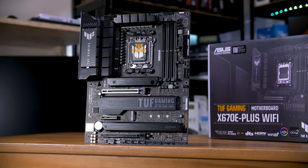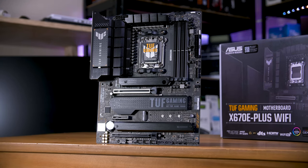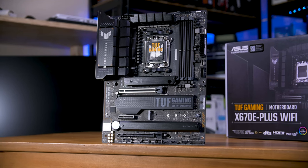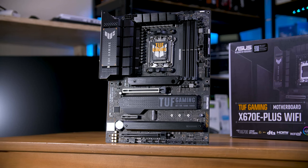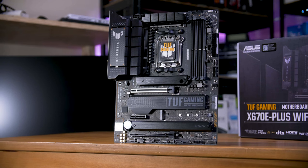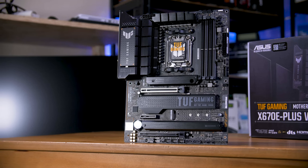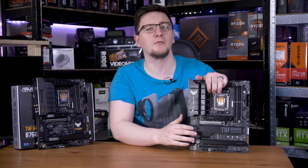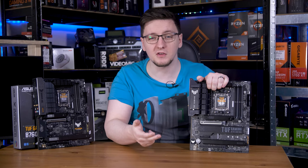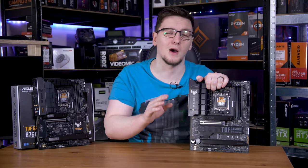This X670 board has four M.2 slots, an X16 and two PCIe X4 slots, IO out the wazoo, and something like 20 power phases in the VRM — that is a lot of connections to make, hence the need for as many layers. It's also needed for signal integrity. If you have two M.2 slot lanes running directly on top of each other, just one layer apart, you would get crosstalk between the two lanes, corrupting data and slowing everything down drastically, so they're kept further apart.